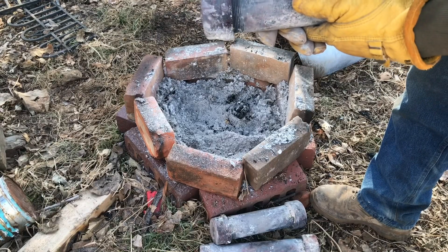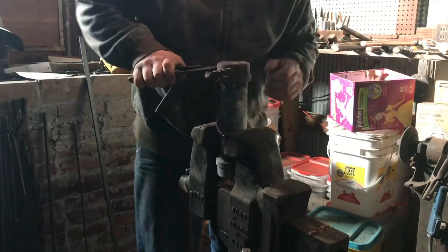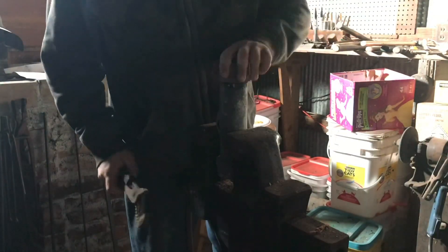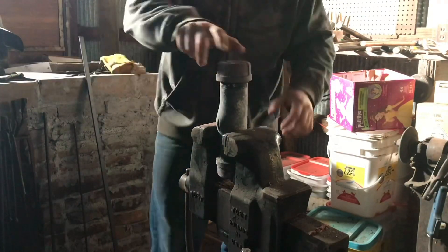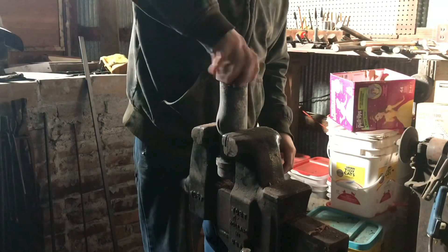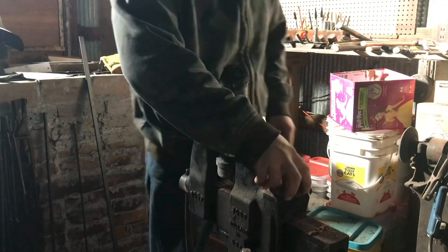One thing I forgot to mention yesterday was the smell of this, because you're burning sugar they don't smell the best. So I do kind of recommend the campfire method. Lesson learned: next time bring it up to heat very slowly in the propane forge.